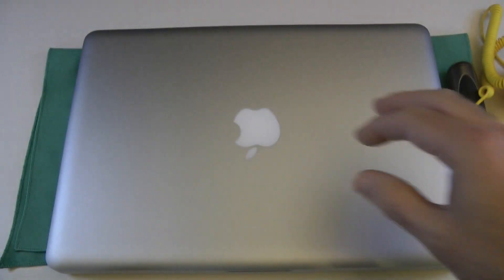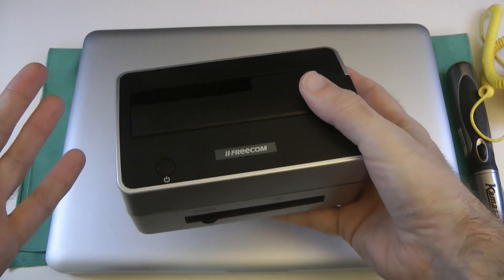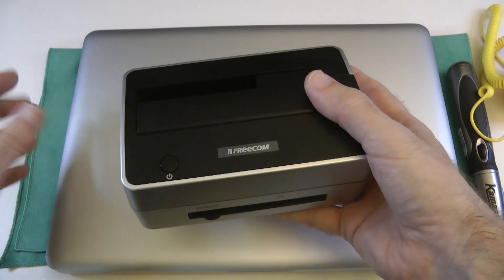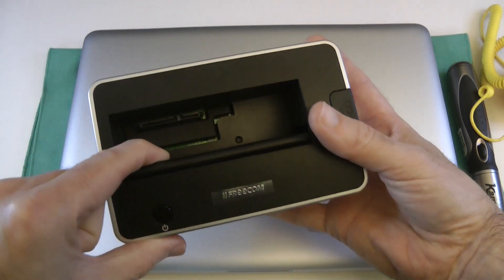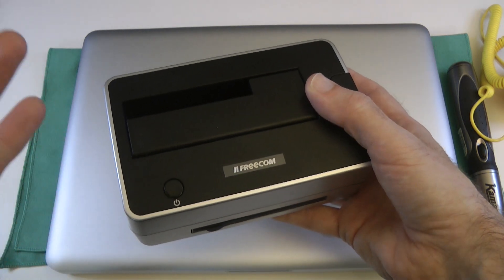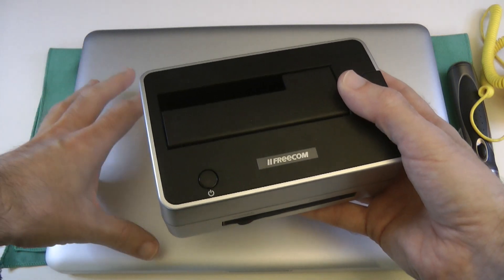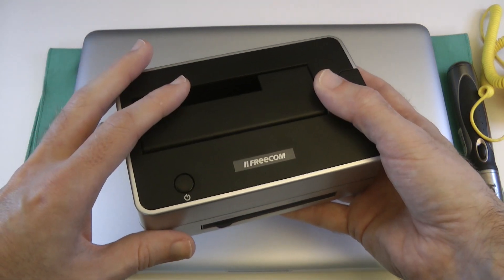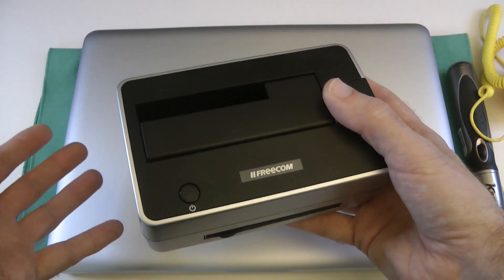Before I get this open I do have to show you one more thing. I used this Freecom dock — I connected it via USB to my MacBook Pro and put the solid state drive into this slot here. It accepts 2.5-inch or 3.5-inch devices. And then I used an application called SuperDuper — you can also use Carbon Copy Cloner and some other tools. I've completely cloned, made an exact copy of the hard drive inside here onto that solid state drive, so when I do the swap over it's all ready to just boot up and should be running exactly as it was before.